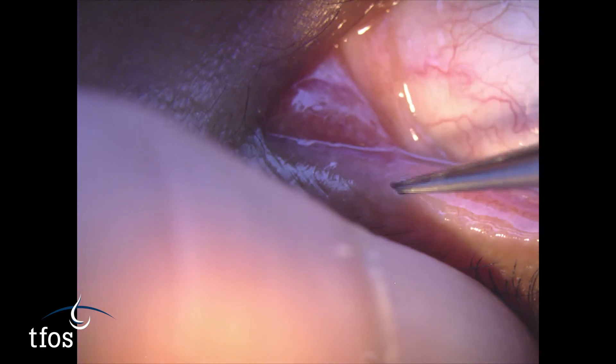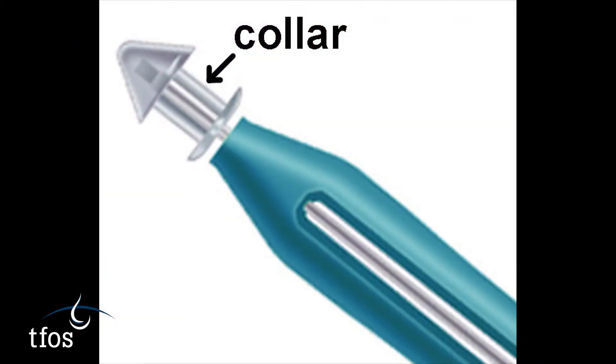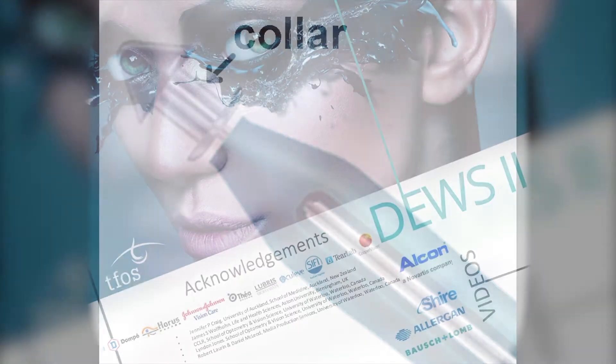Some non-absorbable plugs are designed to remain at the level of the punctum, with the surface collar visible when in position.